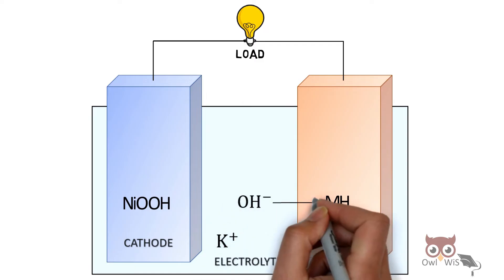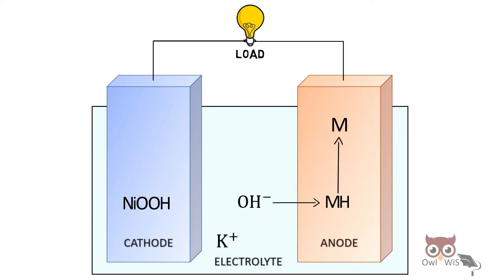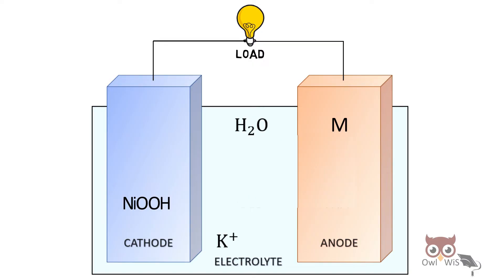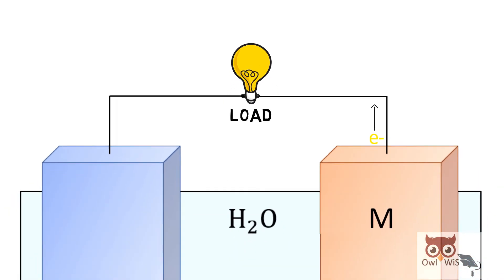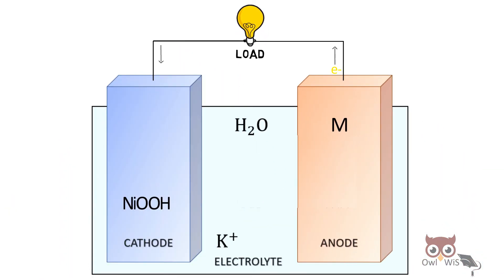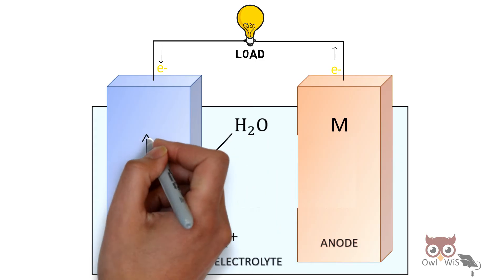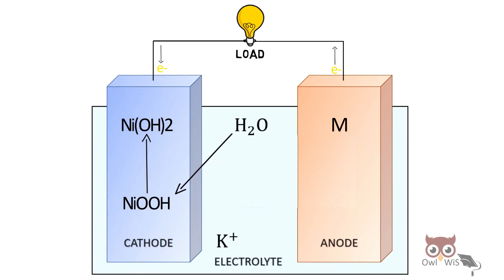The hydroxide ion reacts with metal hydride to form metal, giving away water H₂O, and electrons are produced. These electrons flow through the external circuit and light up the load, then reach the cathode, where water reacts with nickel oxy-hydroxide to form nickel hydroxide, giving away hydroxide ions.